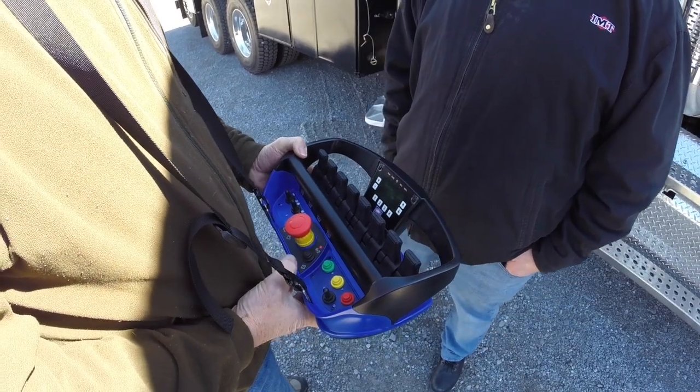Your number 10 toggle switch always needs to be in a neutral position. If it is pushed to the right, your yellow button will not work as a stabilizer button — it will make your screens on your display change. So always make sure that toggle switch is in a neutral position.